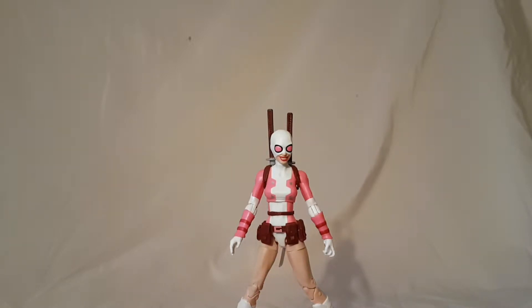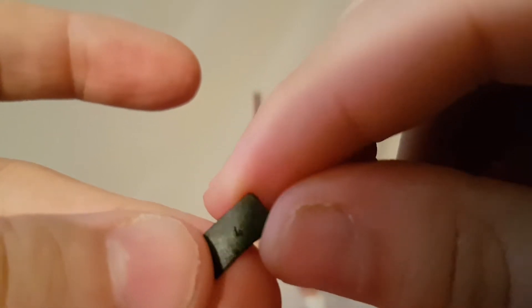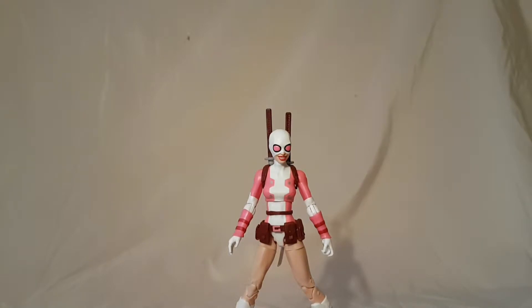I seem to have lost my plastic baggie for her accessories, which is annoying. The final accessory is a little smartphone, again for the selfie. You can see nice detail on it — you can make out the power button on the bottom and a little logo on the back. It is annoying that I lost that bag, but it's not that big a deal.